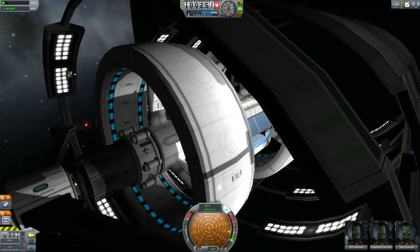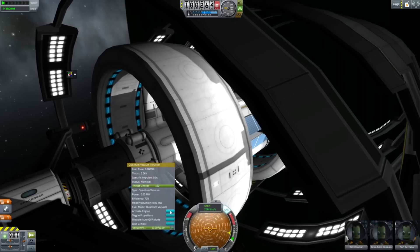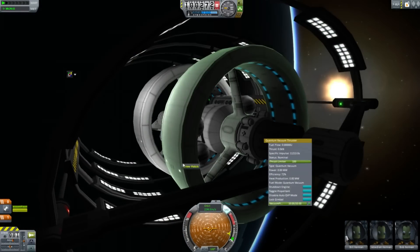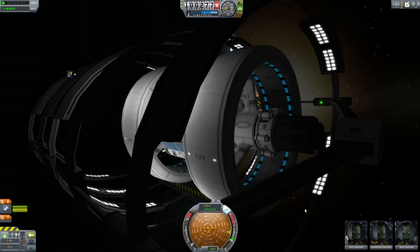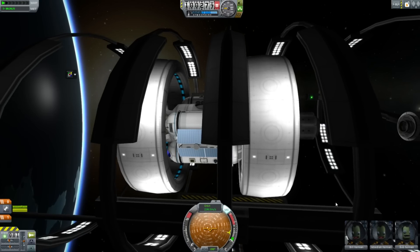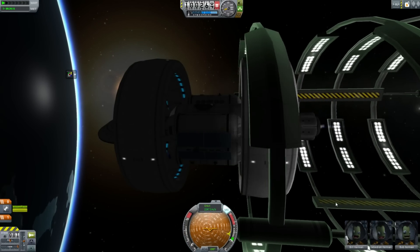I'm going to undock and decouple. Now, Starfleet regulations say you're only allowed to use thrusters in space docks, so we're going to activate our Quantum Vacuum Thruster. The Quantum Vacuum Thruster is another theoretical device which is actually in some ways strangely related to the warp drive — it pushes against the quantum vacuum, or zero point energy.